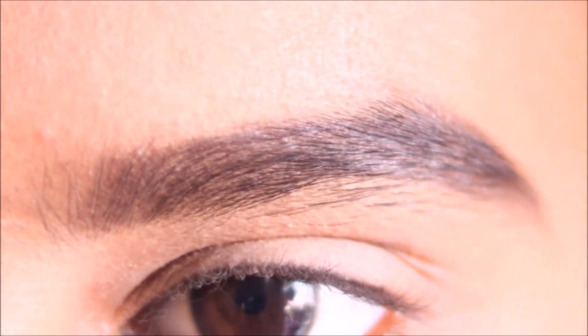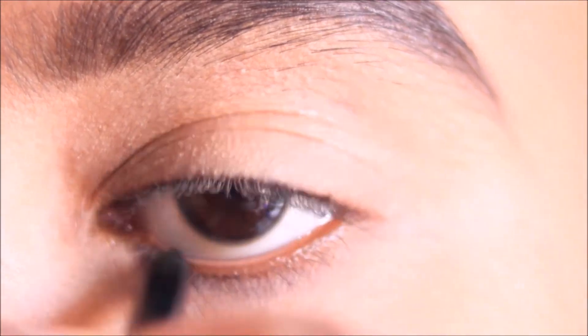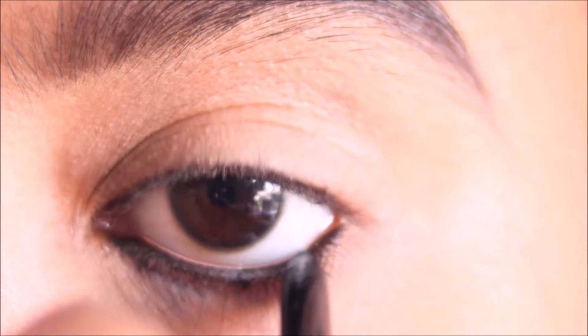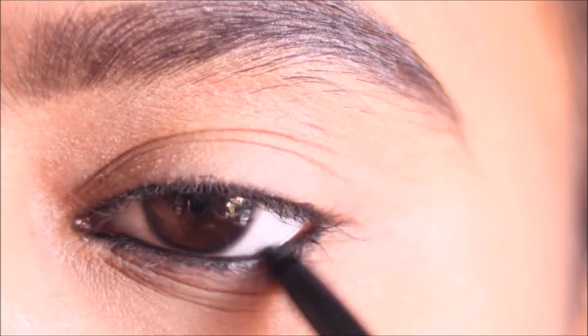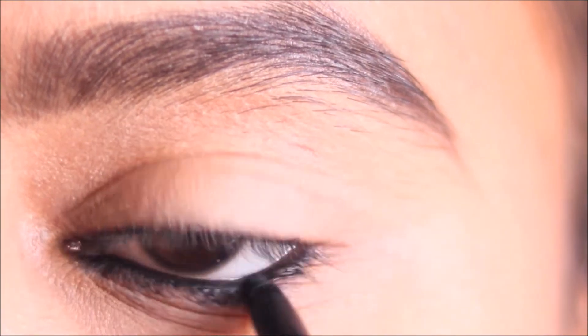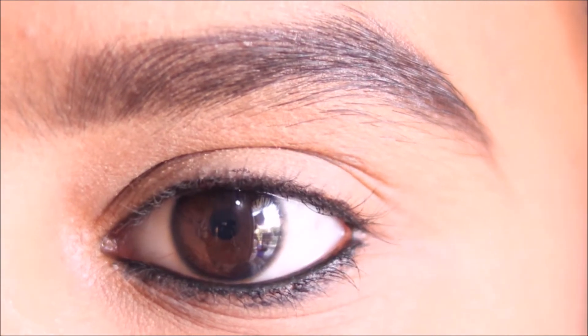Tip number 3: I will apply kajal to the waterline and the upper waterline. Then I will apply kajal as a liner for a long-lasting color result.